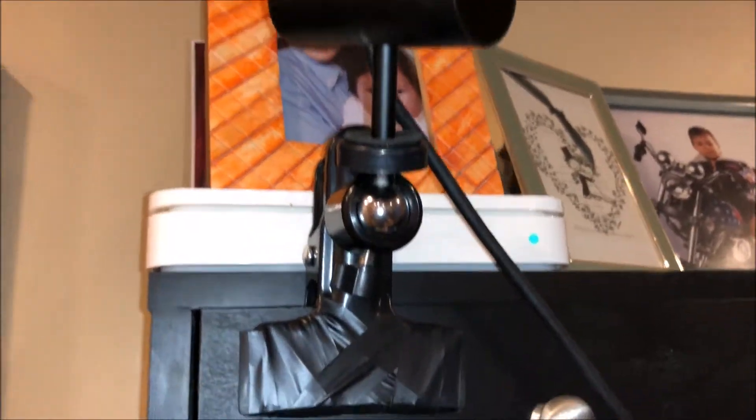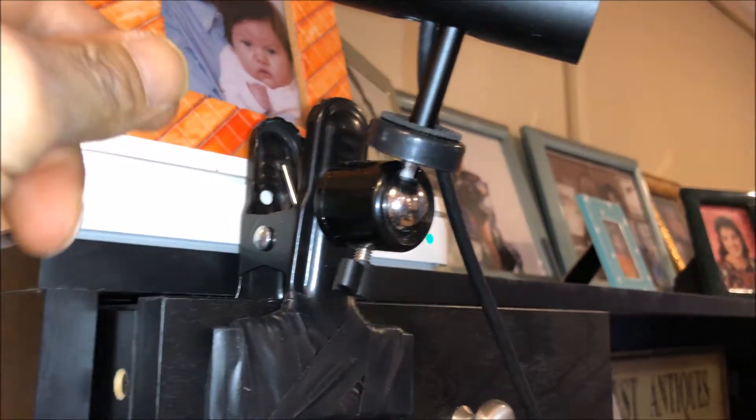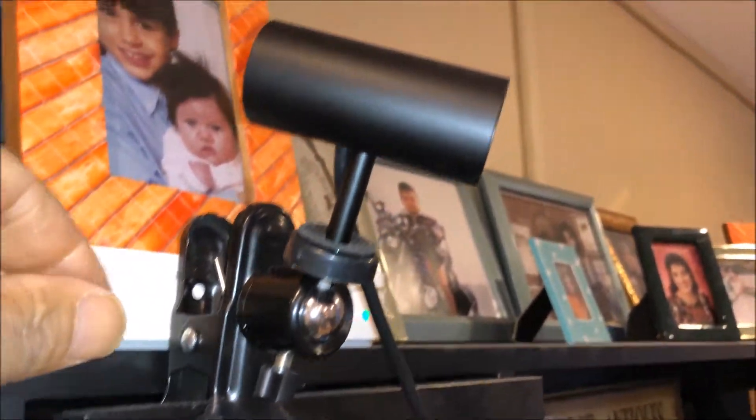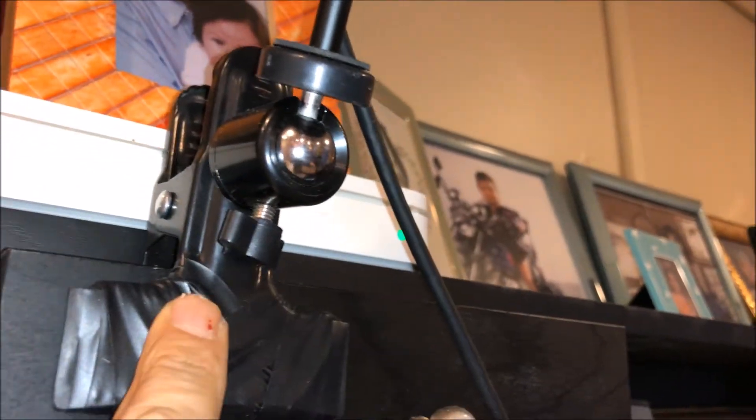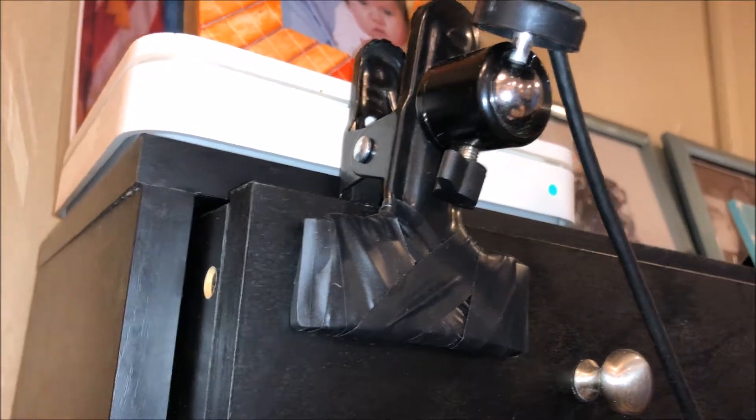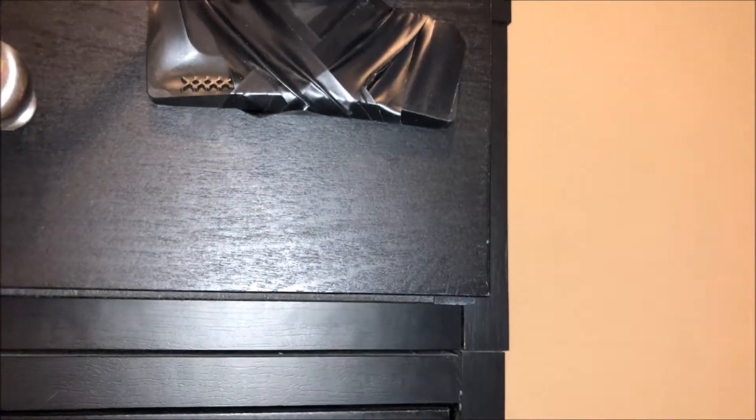These are the mounts I'm currently using — the clip-on camera mounts. I'm going to bring them out a little more so they look nicer, because right now there's wire hanging down. I'm going to exchange those. I have two more, doing the same thing — exchanging these and placing them so it can look much nicer and more presentable.